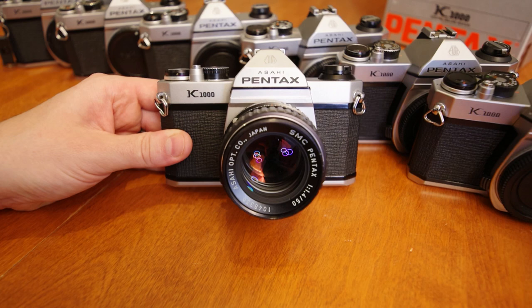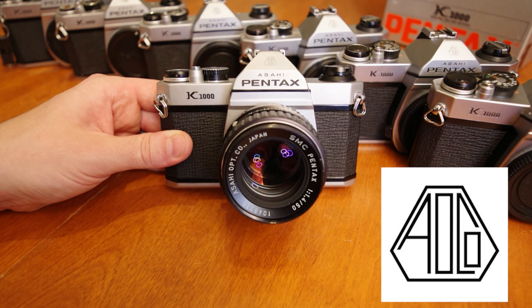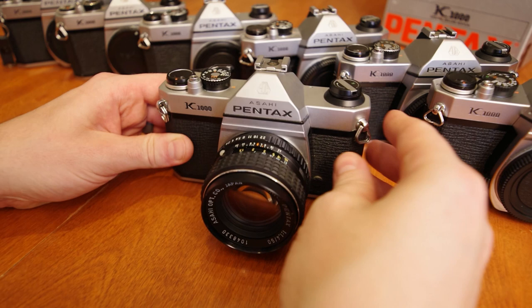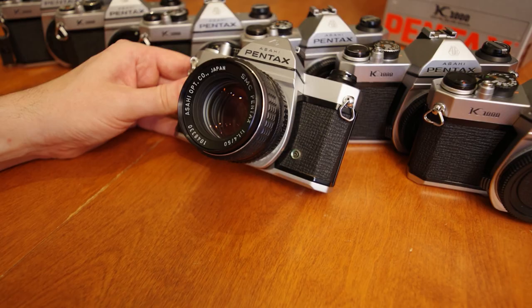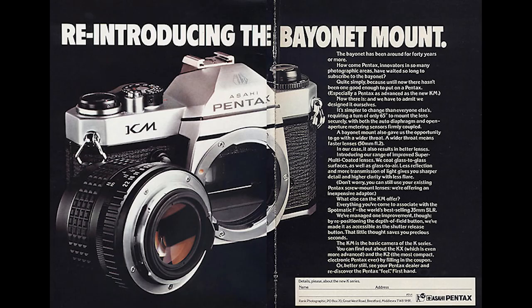Looking at this version of the K1000, for the front of the camera we have the prominent Asahi Pentax branding, in addition to the Asahi Optical Company logo engraved at the front of the pentaprism housing. We have the model name K1000, metal strap lugs on each side, a single flash sync terminal near the side of the camera box on one side, and the lens release lever on the other side.